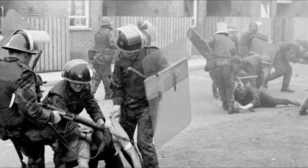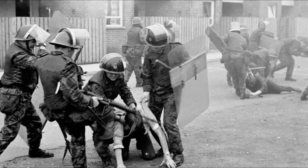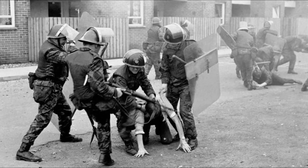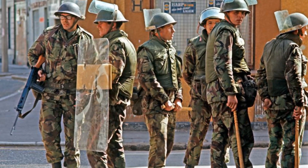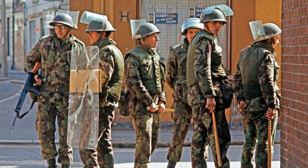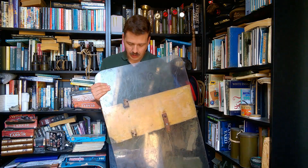There was a transitional period when the steel shields were still in use alongside the Perspex shields. The Perspex shields have a great advantage in that they're both lighter in weight and fully transparent, compared to the mesh which partially obscures the soldier's vision, and the solid steel shield which was even worse. The Perspex is a much better material from that point of view.